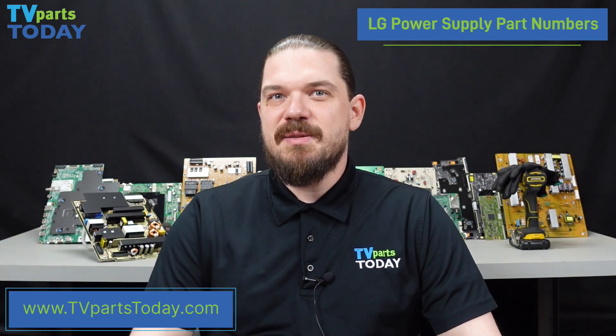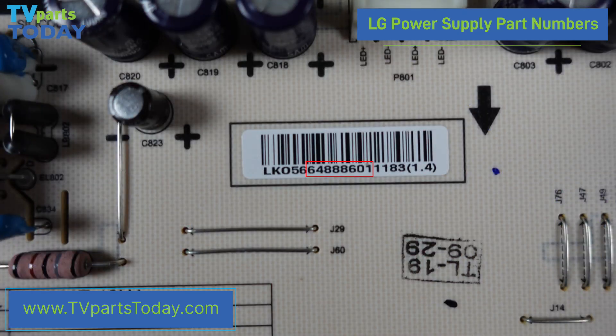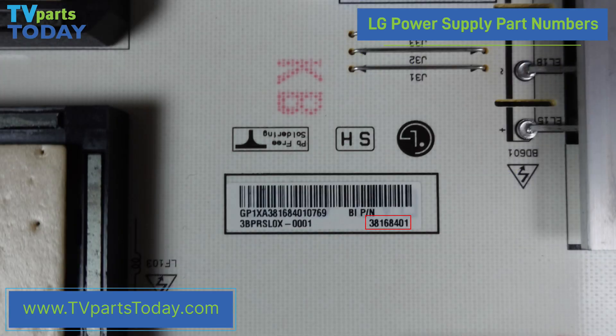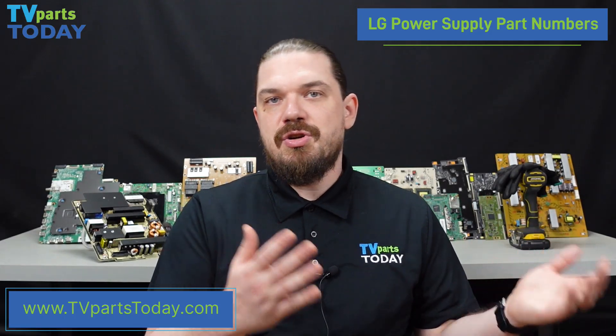Moving on to LG power supplies. When it comes to identifying the part number for our LG power supply, most commonly we see a part number beginning with EAY or EBR. As you may have noticed, we do see the EBR prefix attached to both mainboards and power supplies. As long as we make sure that we're getting the string of numbers that follows it, we should be able to keep those things separate when searching for the part number in a database like TV Parts Today's website.